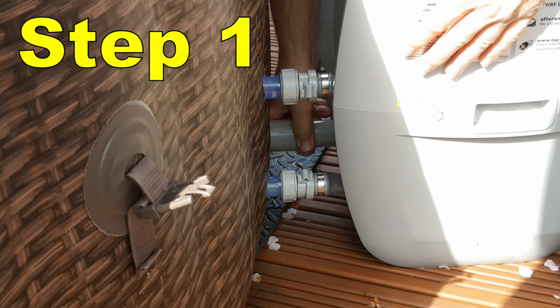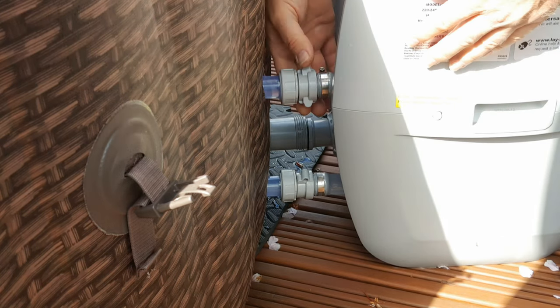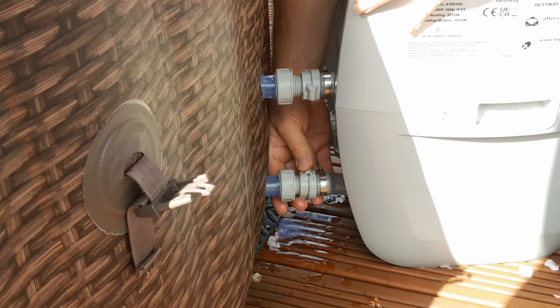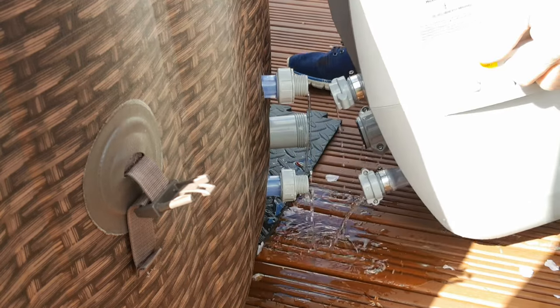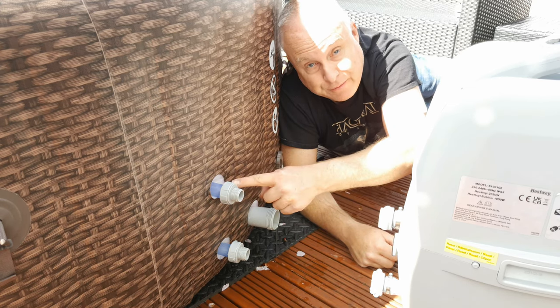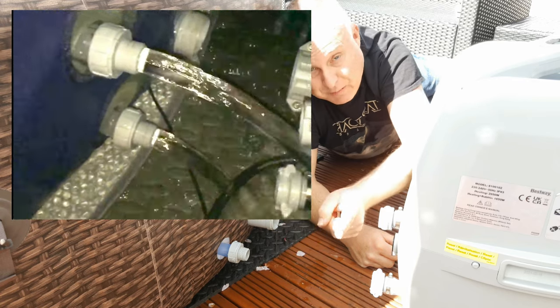Step one is to disconnect the pump unit. There will be some loss of water because there is some water in the pipes and the pump unit itself. At this stage you could simply pull the rubber caps off the ducts inside and water will come gushing out of both of these pipes.